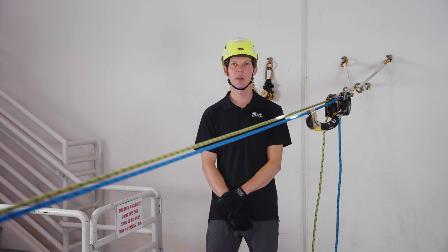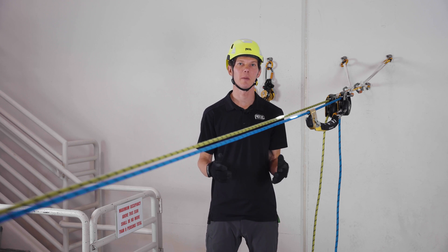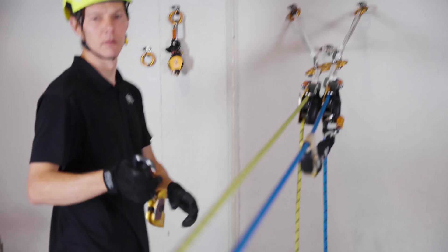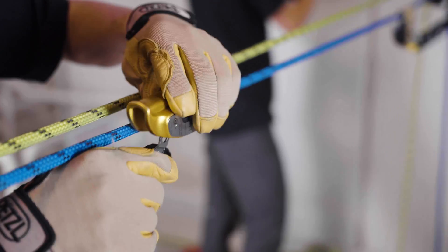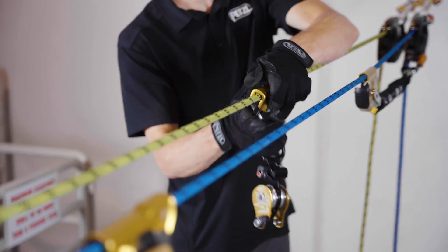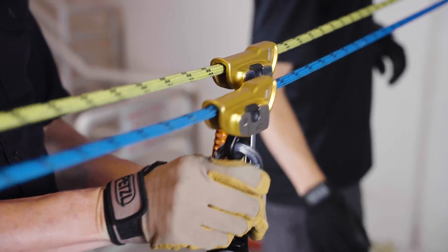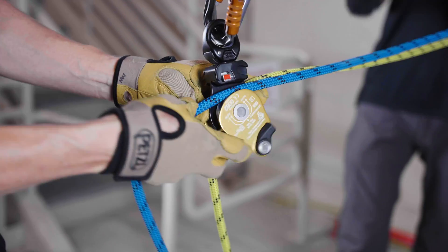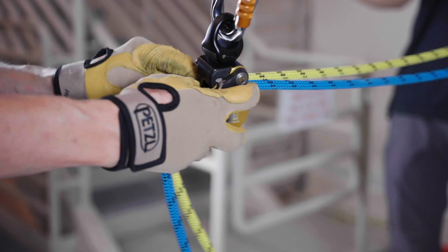To convert to a twin tension haul system, simply build the same haul system on each rope. Here, we'll use a three-to-one with rescue senders and the Spin L2 pulley. To maintain even tension on both ropes, it's usually best to have your haul team pull on both ropes simultaneously. However, depending on your worksite configuration, it might be easier to have a separate team for each rope, but still pulling simultaneously.